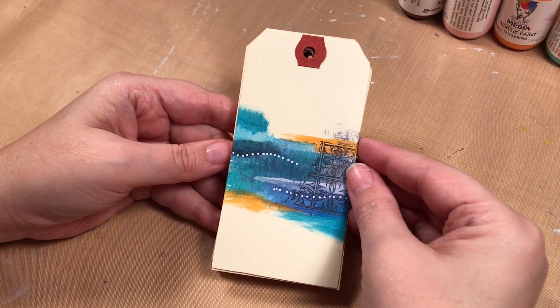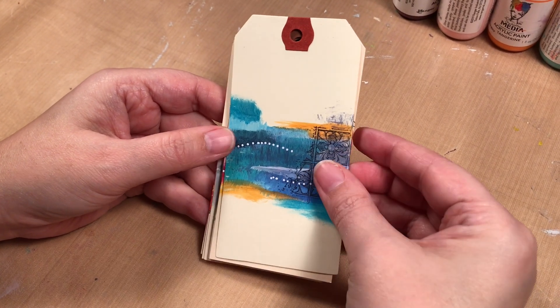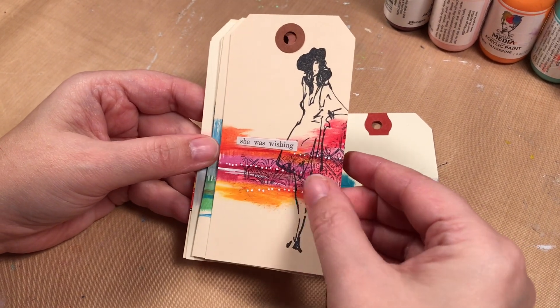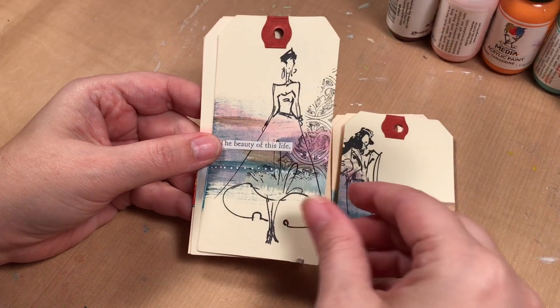Hello, welcome to Scrap Time. My name is Christine and in this video I'm going to show you how to make a painted landscape background for a tag. These are some samples that I was doing throughout the summer and posting, and I got a lot of comments asking to show you how I create the backgrounds.